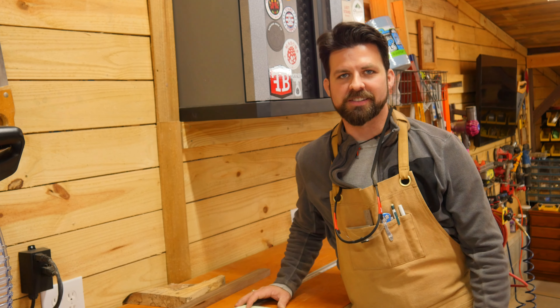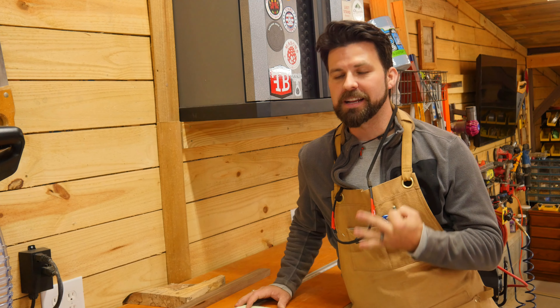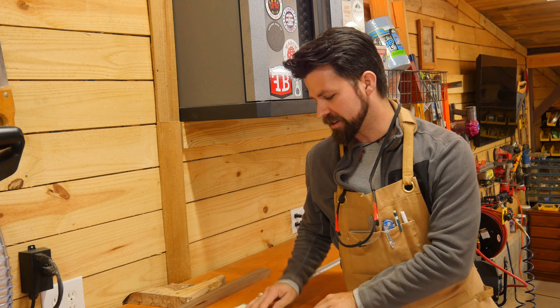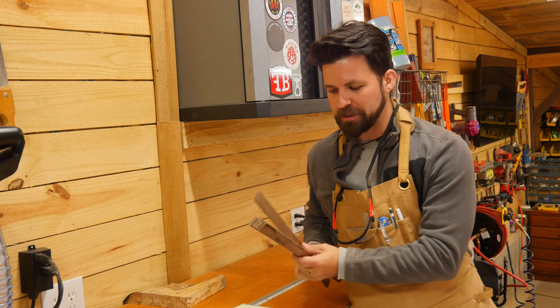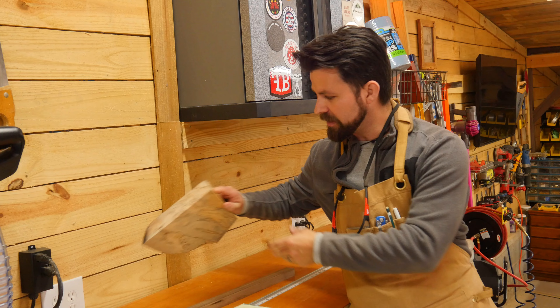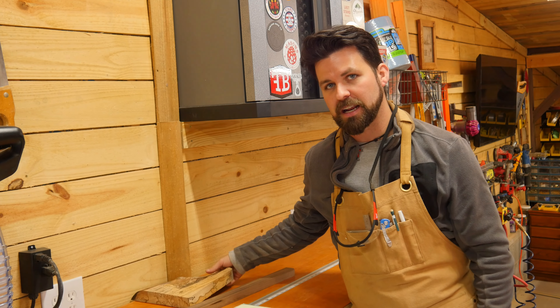Hey, I'm Christopher and welcome to Made by Chance. I have family coming into town for the holidays in only three days and I really want to try to make a cutting board for my mom before she gets here. I'm going to use some scrap pieces of walnut from other projects and some really cool ingrained pecan to see if I can knock out a cutting board in three days so it's ready for her when she gets here.